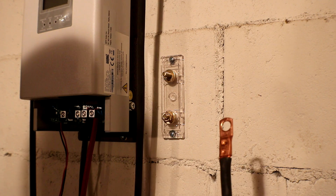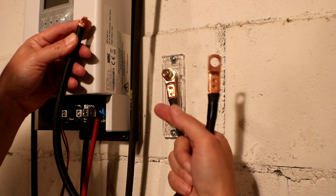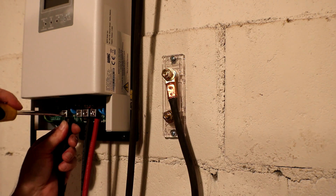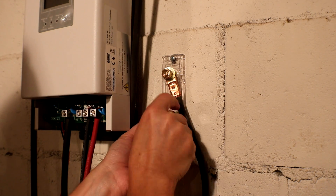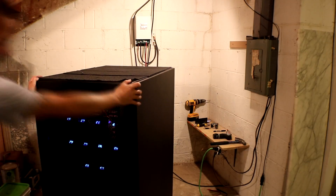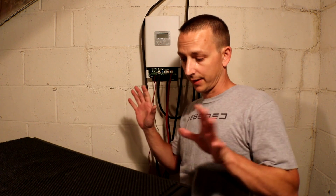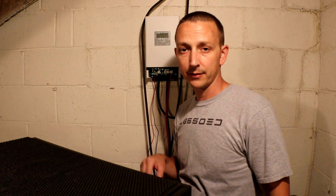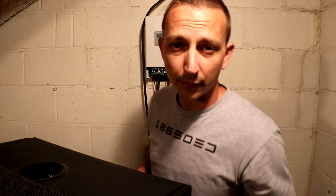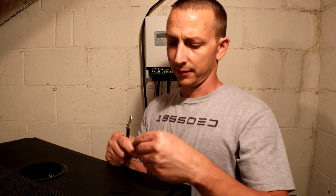This is the positive lead from the solar, and I have this shorter piece which will go from the bottom of the fuse into the charge controller. The battery connections are a little bit longer so I can push the rack away from the wall and still get into the back of it. There's a hole and I'm just going to drop the cables down there. I also cut up some little pieces of heat shrink to cover up the edges.